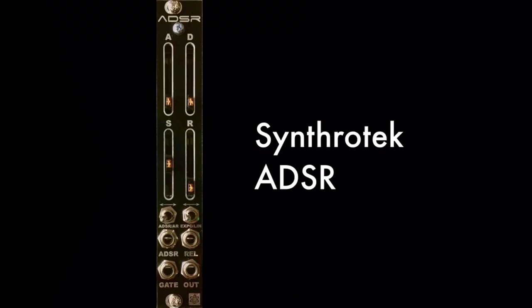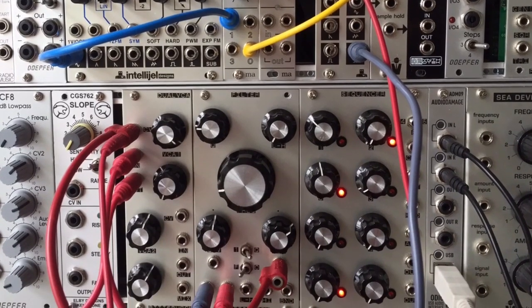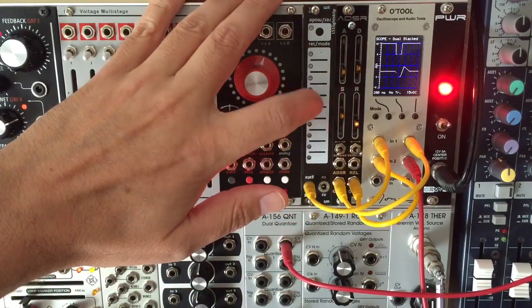I'll use it to control the VCF and VCA of a simple subtractive voice. One of the first things you'll notice is the LEDs on the sliders, which is a nice touch to let you know which stage is active.